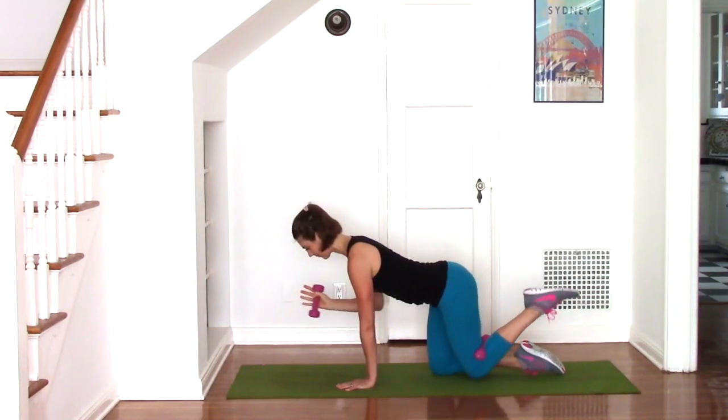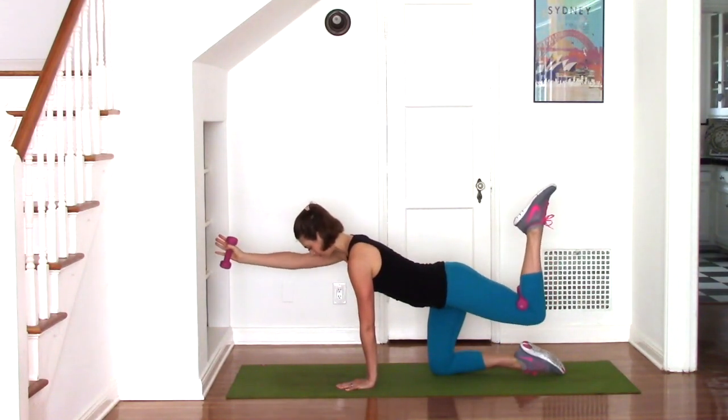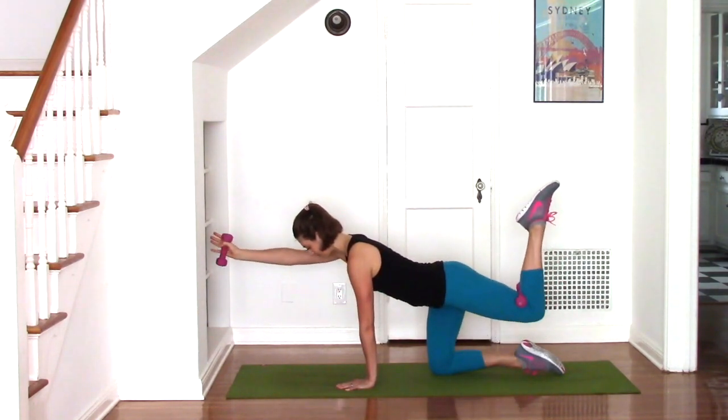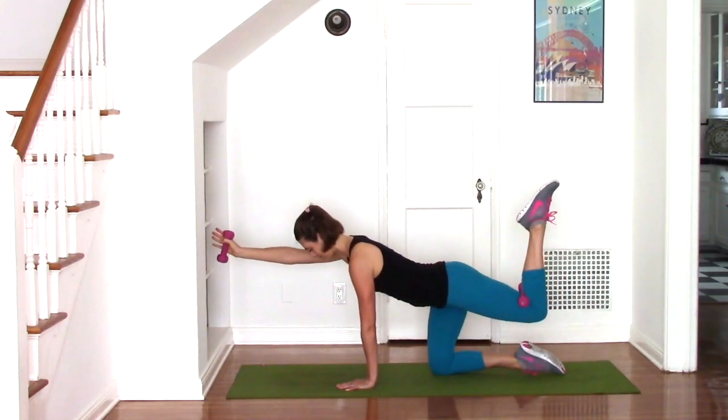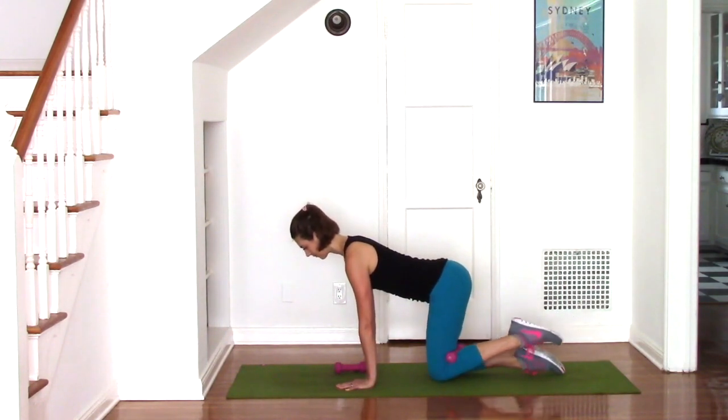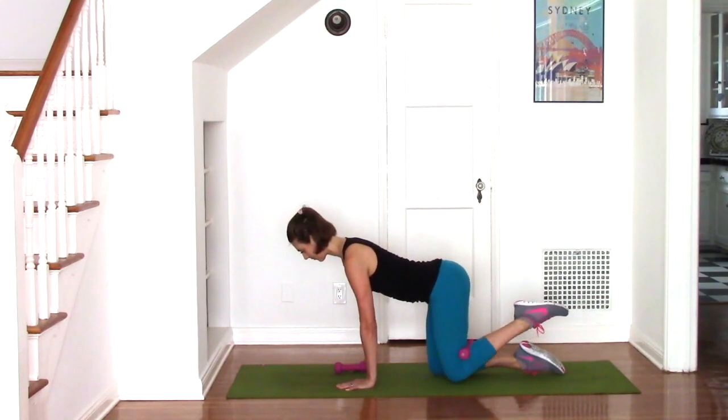Pull your abdominals up to support your back and try not to sink into that left hand as you're pressing it down onto the earth. This next one is number 15, so place the right hand weight down and begin fire hydrants for 15 repetitions.